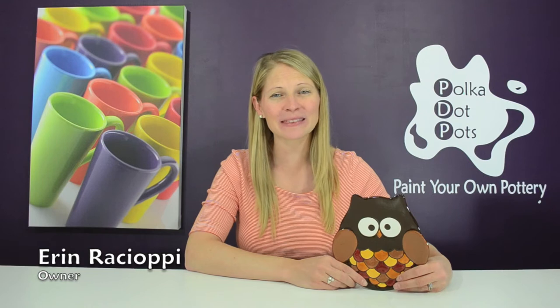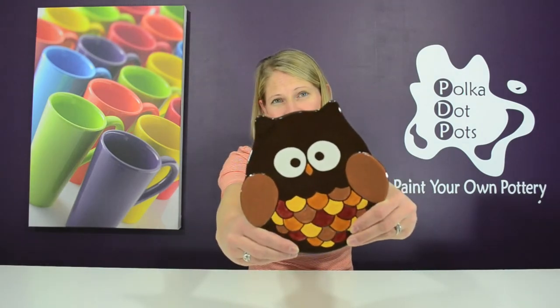Hello everybody and welcome to Polka Dot Pots. I'm Erin Raciopi and today I'm going to show you how to paint this cute fall themed owl plate. Plus I'll tell you how you can win it for free. Let's get started.